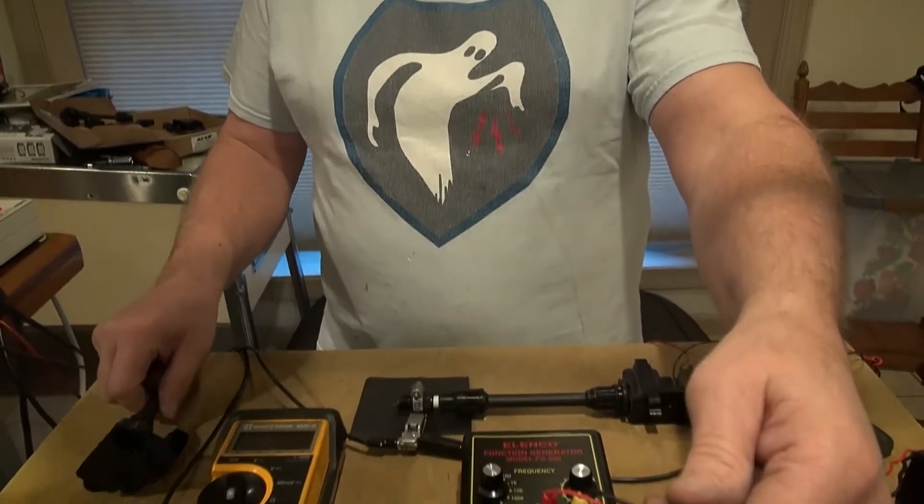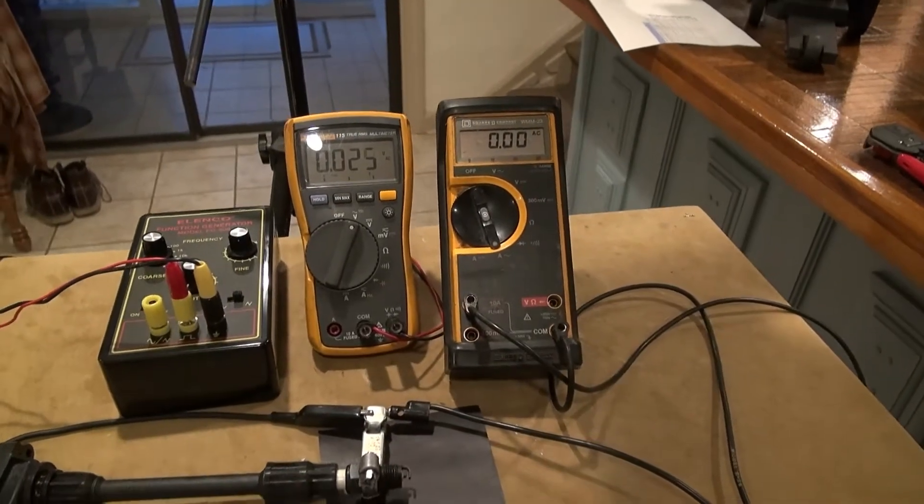I've got a setup here to test ignition coils for the Nissan Maxima. It's not under operating conditions, but it is a way to test the coil to see if it is generating spark. I'll show you what I have going on here.